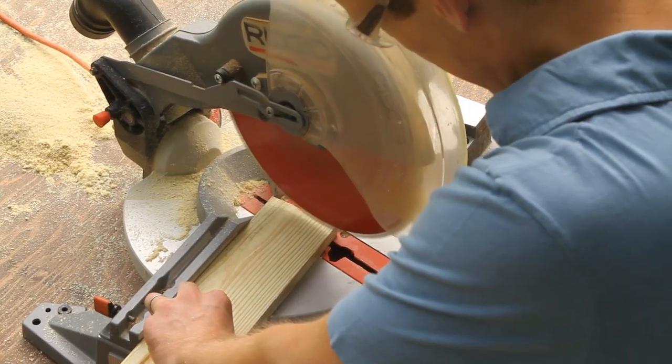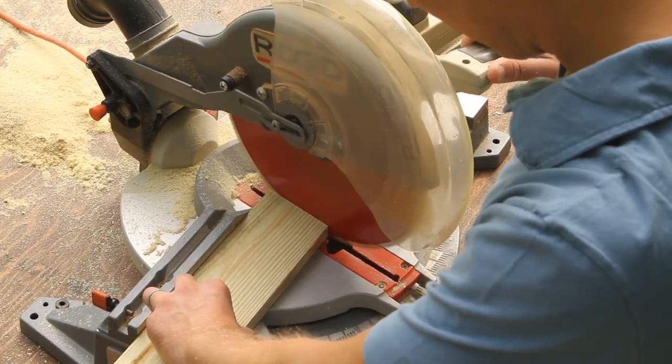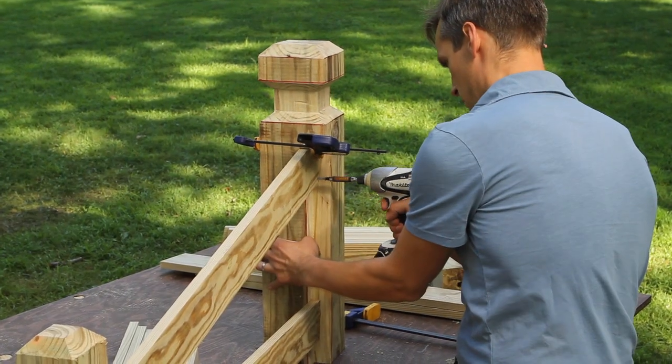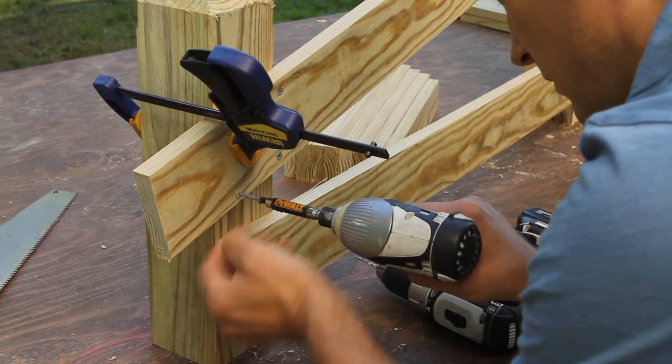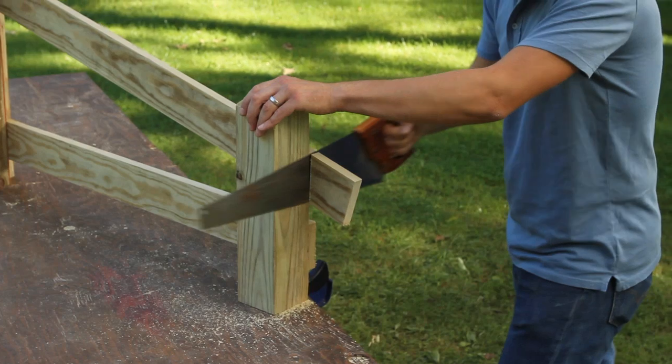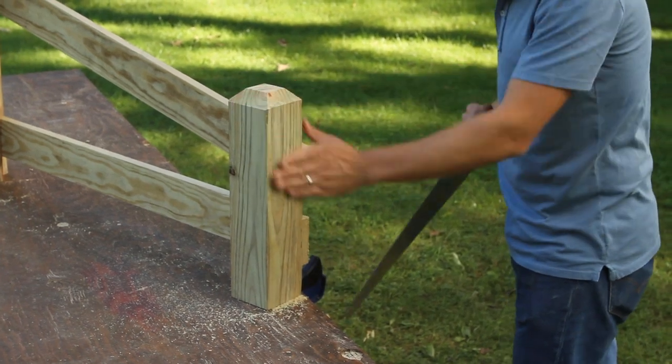For the top rails, set your miter saw back to 12 degrees and trim off one end. Butt the angled end into the top of the notch and screw it in place. Attach the other end where it crosses the end post. Once it's screwed in place, you can use a hand saw to trim the part sticking past the post.